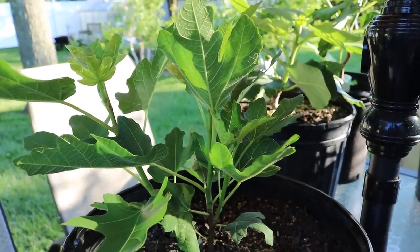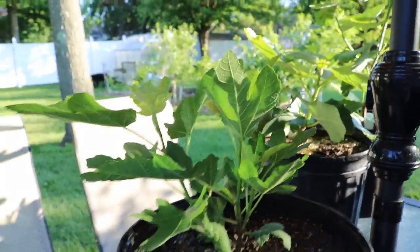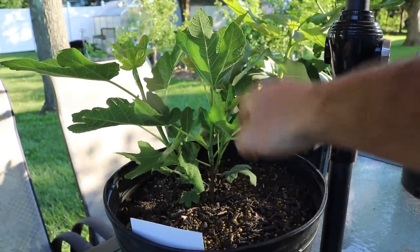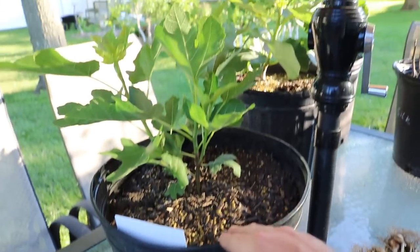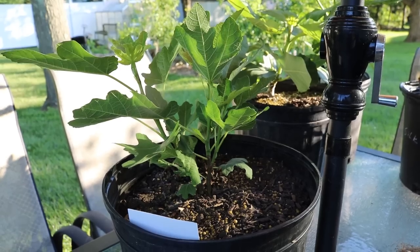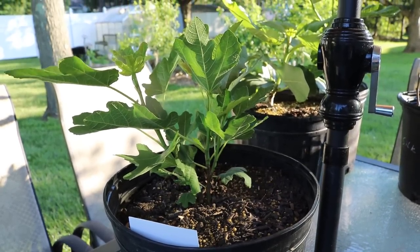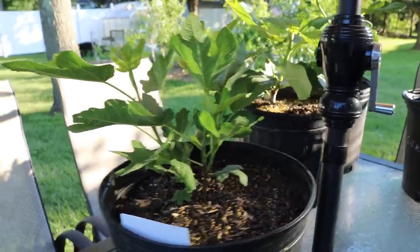If you want it to bush out in the ground, we have three different branches here coming from the base. If you let it bush out and get all these different branches at the base, you're going to have a bigger tree quicker, you're going to have a bigger root system — the more leaves and branches you have, that corresponds with more root growth down below. So if we really let it branch out it's going to form a bigger, more vigorous tree. Now if we wanted to have this thing fruit in its first year, which a lot of us probably do...